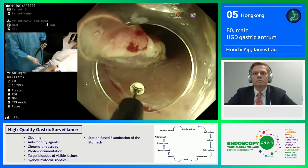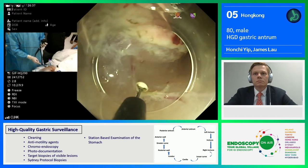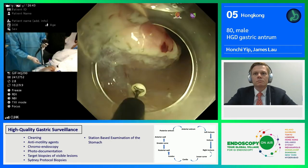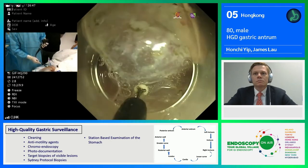I would like to coagulate this vessel — just slowly put pressure onto it, but not too much pressure. Just slowly coagulate it, and you will have good hemostasis even without the need for coagulation forceps.